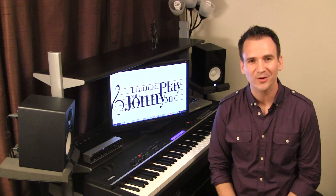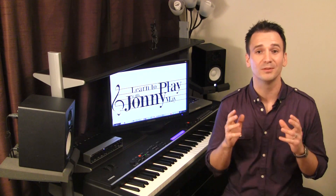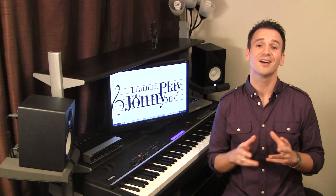Hey, I'm Johnny May and welcome to Piano with Johnny. Today I'm going to teach you an original tune that I wrote called Believe, and boy this song is a lot of fun to play.